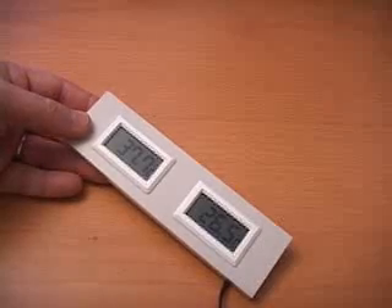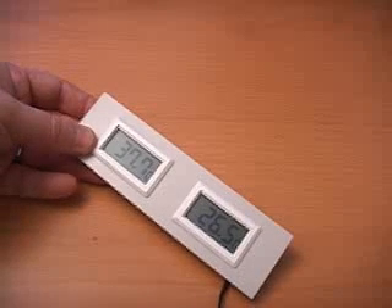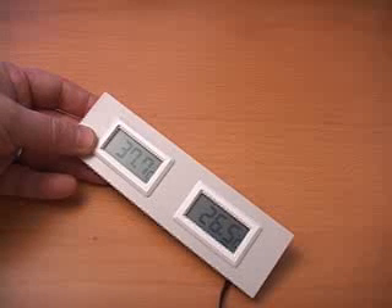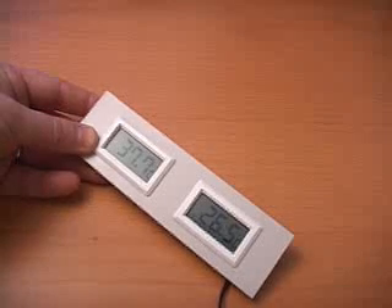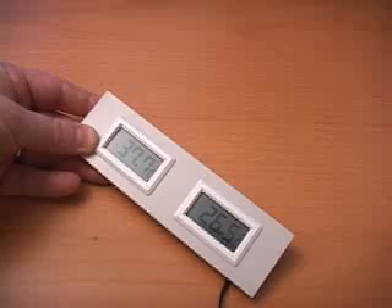When the drive is inside of the unit the operating temperature is now around 38 degrees Celsius. If you remember when it was outside of the unit it was around 32 or 33 degrees Celsius. So certainly a big jump in temperature from when it's outside to inside the enclosure. Now let me do a stress test on the hard drive and let's see how high the temperature will go.